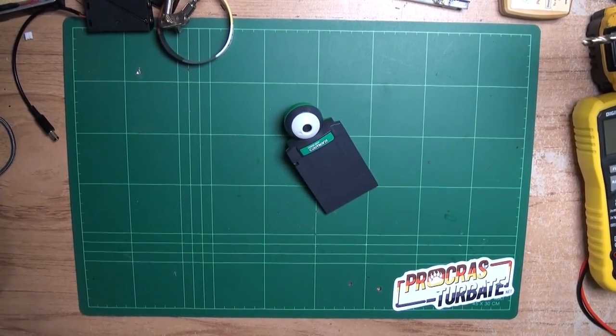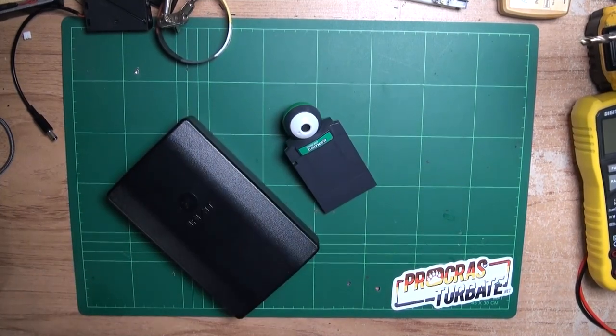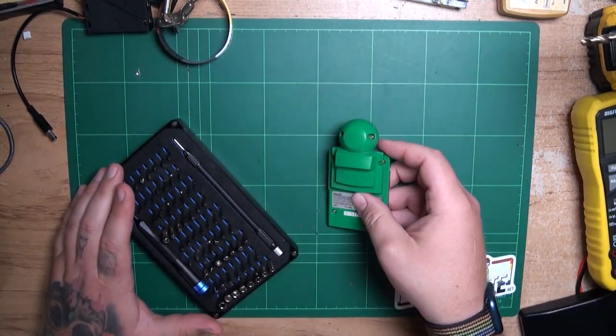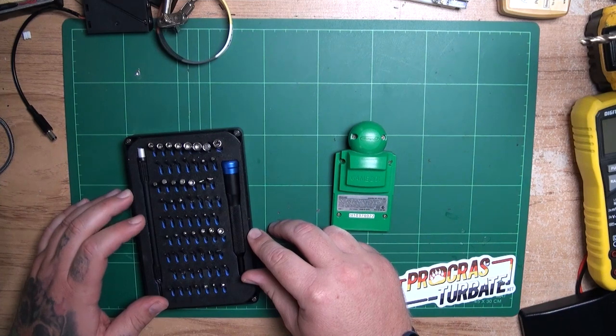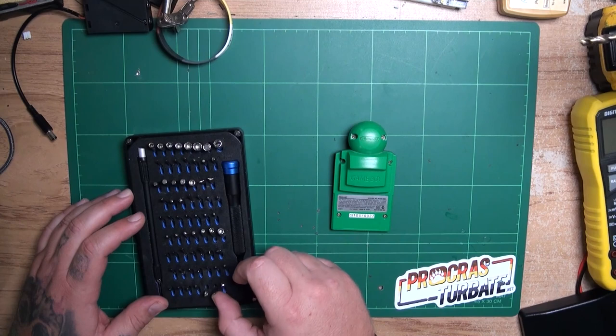On to the teardown. The first thing we're going to have to do is remove four game bit screws on the back. These are a special bit that Nintendo loves to use on all their hardware. Bits for this are usually available from most decent electronic stores such as Jaycar or Bunnings. The ones I'm using are from iFixit. So let's remove those four screws.